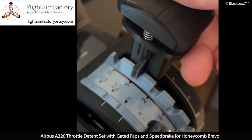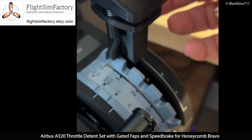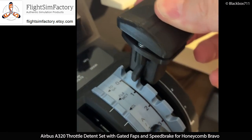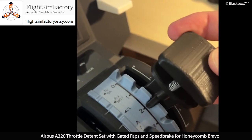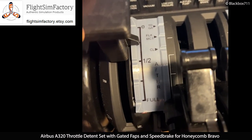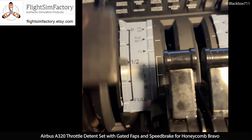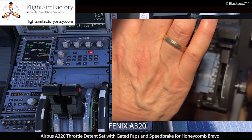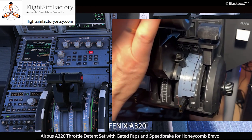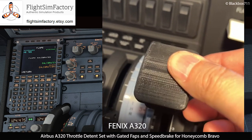The flap lever has a spring-loaded function just like in the real aircraft, and the five pre-made flap lever gates will easily allow you to select the correct flap setting. The speed brake lever works in a similar fashion — you have quarter, half, three-quarters, and full setting. The throttle detents can be calibrated in the Phoenix MCU menu, and the same goes for the flap lever.